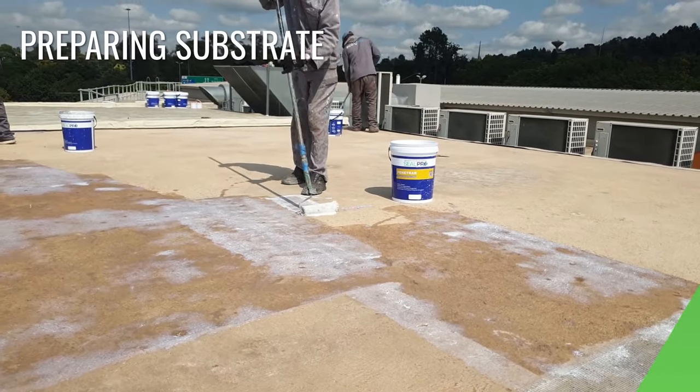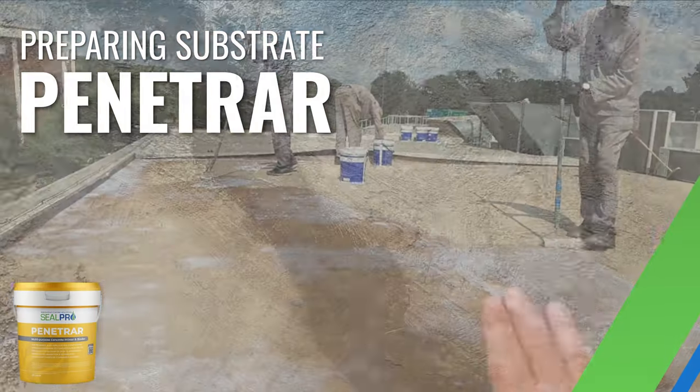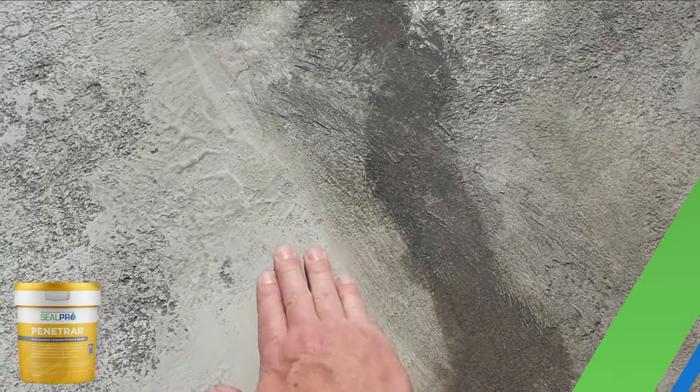To prepare the new screed for the ArmTech waterproofing system, the entire area is coated with Penetrar. Penetrar binds dustiness, enhances the substrate and promotes adhesion for the waterproofing.